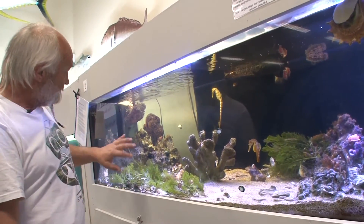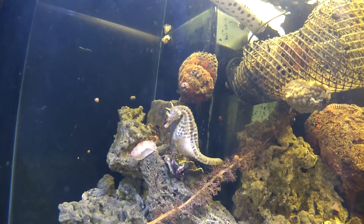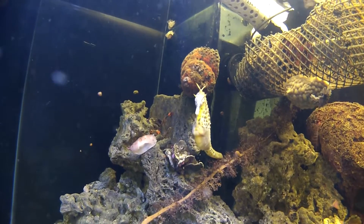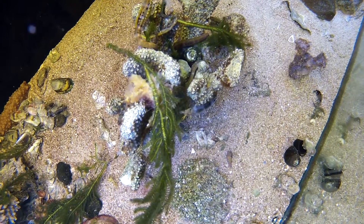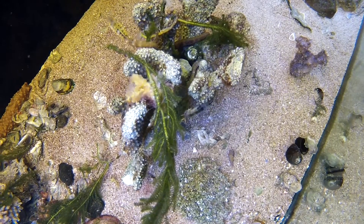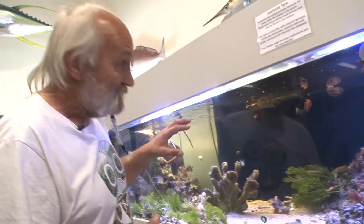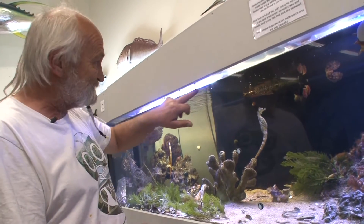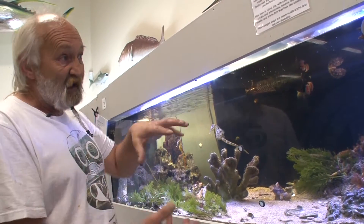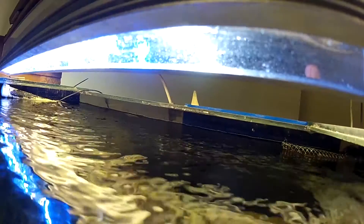We take the water out of the tank through the overflow pipe and it comes down into the sump at the bottom. At the moment we're running 6,000 litres per hour through the sump, trying to circulate the tank contents up to ten times the tank volume per hour. This allows our skimmer — another vital piece of equipment — to take out proteins and bits and pieces. The flow also produces oxygen: air stones cause surface flow where gas exchange takes place, pushing out CO2 and replacing it with oxygen.